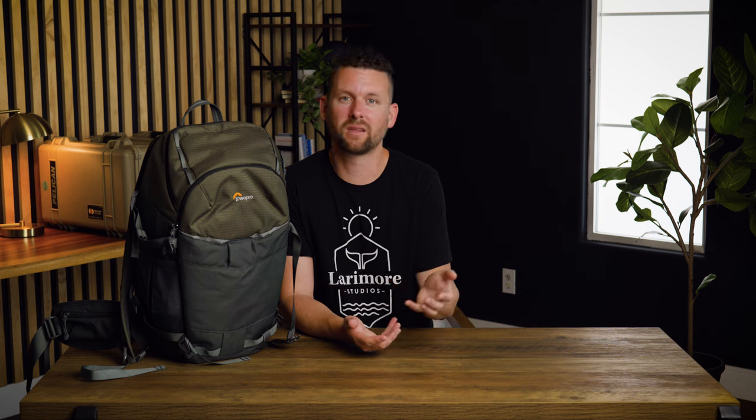Thanks so much for watching this video. Check out one of these over here — you can learn about the Panasonic and why we chose that camera, as well as watch one of our podcast episodes. Let us know if you have any questions about our kit or if there are specific things you'd like to see reviewed down in the comments. We'll see you next time.